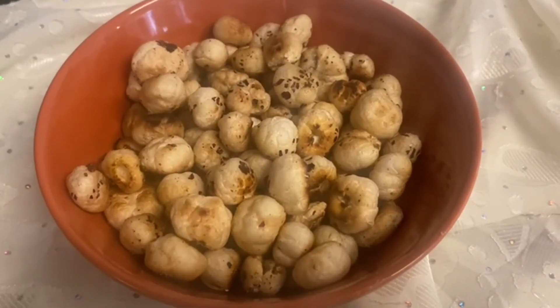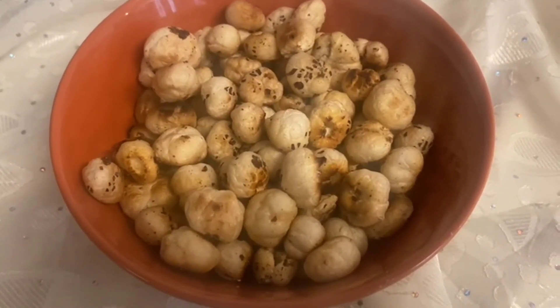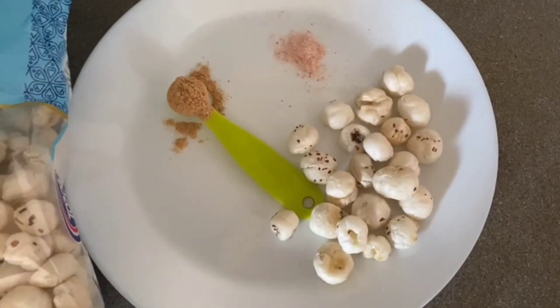Hi everyone, welcome to Jan's Page! Today we are going to see a very simple and easy snacks recipe which will be ready in under 10 minutes. So let's go into the video.